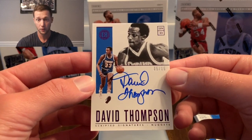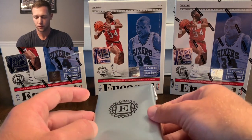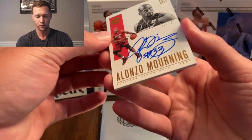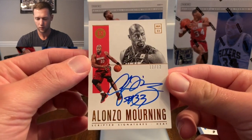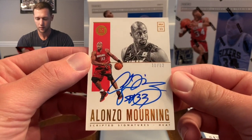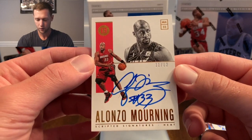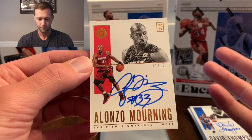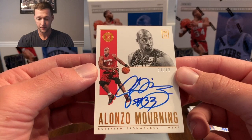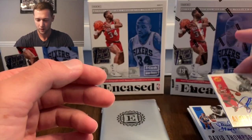This is gonna be our First Off The Line exclusive, numbered to 2, 3, or 12, and it is gonna be Alonzo Mourning — so that one is numbered to 12. It's probably mediocre; I mean he was obviously an awesome player, but compared to guys like Kobe or Tracy McGrady this one's not quite as good. Still, definitely happy with it — I know who Alonzo Mourning is, so that's a nice one.